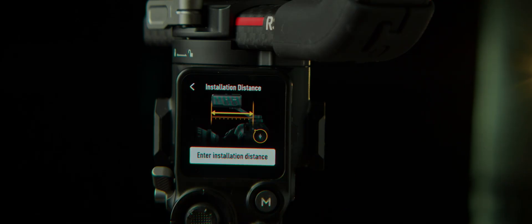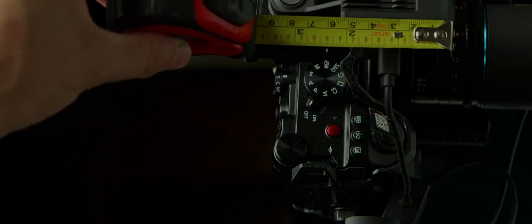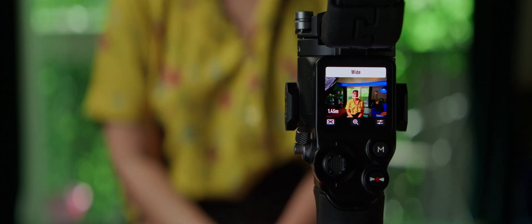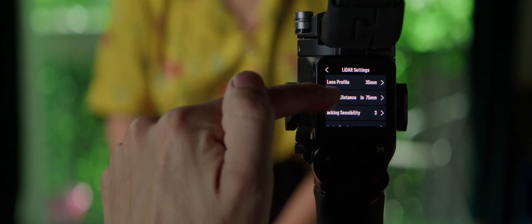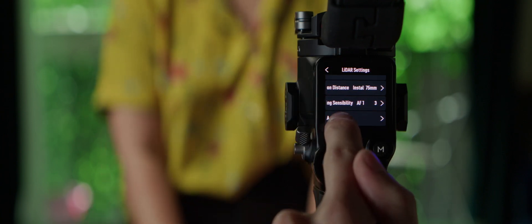Back to the LiDAR settings, we'll confirm the installation distance, which is the distance from the front of the LiDAR to the sensor indicator on the camera. We got the same number already in here, and this is more of a tool when you reposition the rangefinder instead of its default install position on the hot shoe. Now that the rangefinder is set up and working, you can take advantage of it through the RS3's control screen. Swiping from the left shows us what the rangefinder sees, and we're again going to the sliders to adjust the settings.